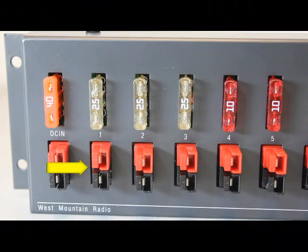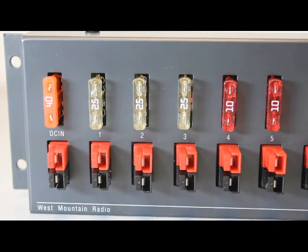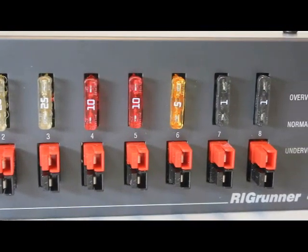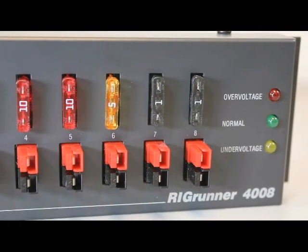We recommend using the first outlet for your highest current device, often an HF radio. Most 100-watt radios draw around 20 to 22 amps on transmit, so a good fuse value for this outlet is 25 amps. Other outlets can be used for many 12-volt DC devices such as a VHF radio, radio modem, and emergency lighting. Just choose a fuse appropriate for the load you are connecting for maximum protection.